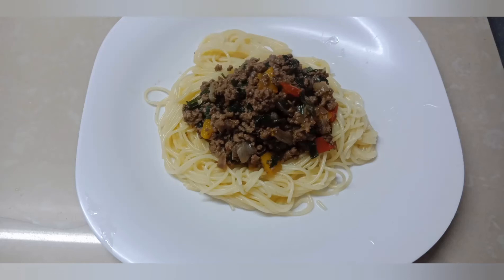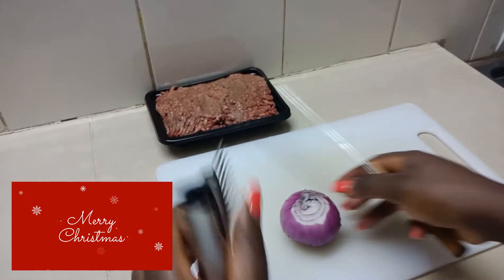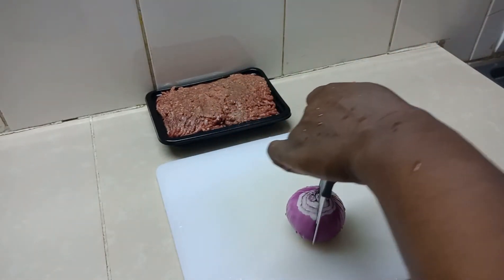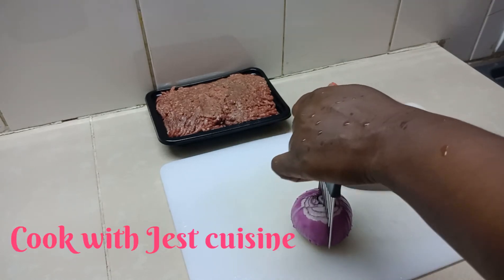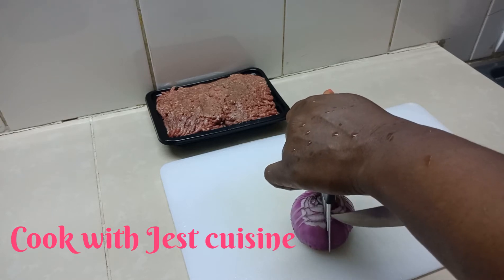Welcome to the Just Wild YouTube channel. Thank you for clicking in. On this channel we talk about food, finance, travel, and community service. In today's video we're going to do a minced beef recipe.